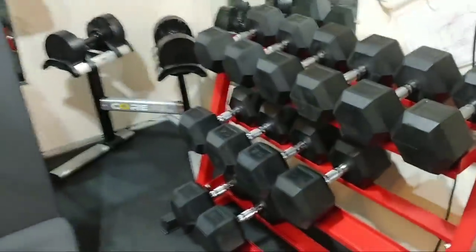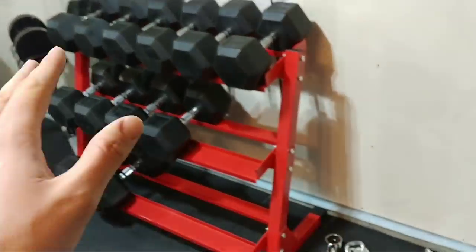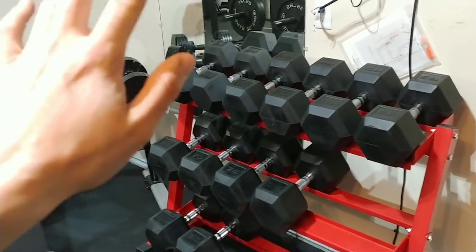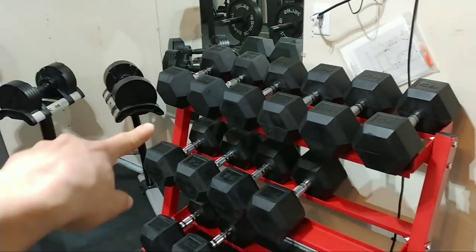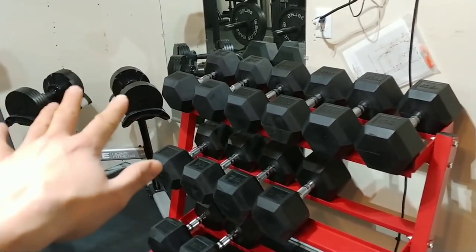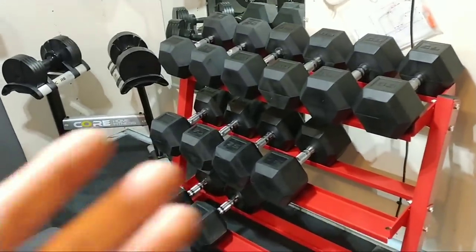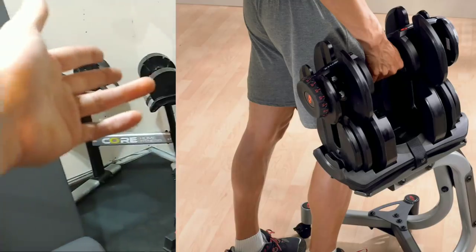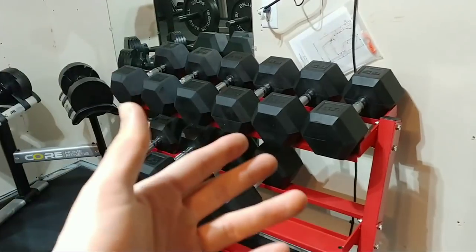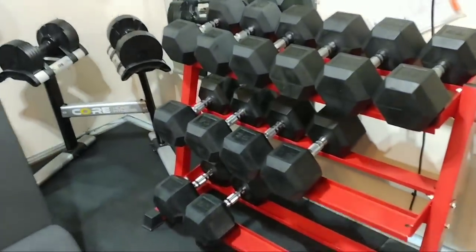I just wanted to share that — not to go too crazy — but I highly recommend this setup. If you can get both, even if you just want to start with dumbbells, I'd get the Core Home over the Bowflex 552s for sure. The Bowflex 1090s are decent since they go up to 90 pounds compared to 50, but I still think this Core Home plus hex dumbbell setup is the best you can basically get.